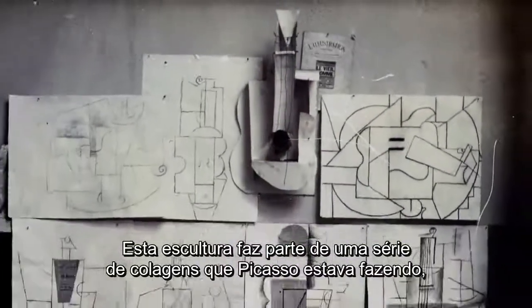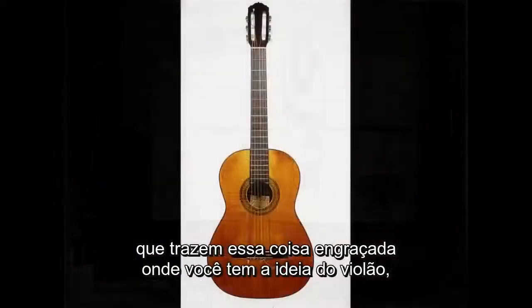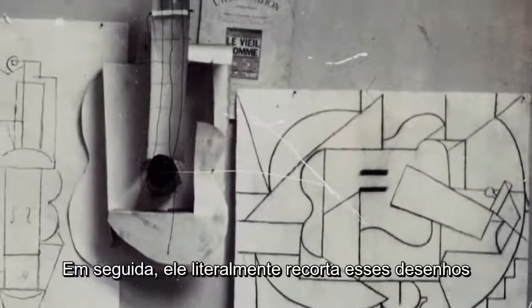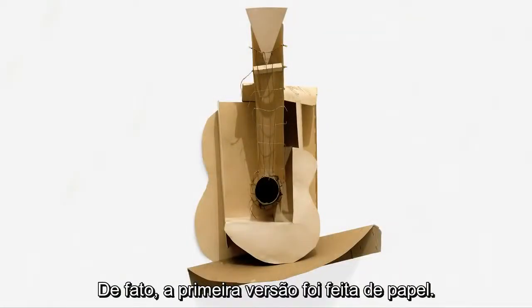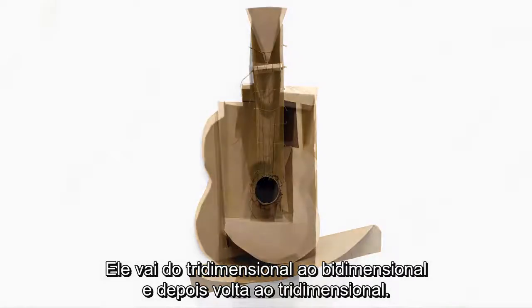This sculpture is actually coming out of a series of collages Picasso had been making. It's a fascinating progression: you have the guitar as a real three-dimensional object in the world, which he then collapses into the realm of drawing representing the thing in space, but then he literally cuts those things out and reconstructs it in three dimensions. In fact, the very first version was made out of paper — from three-dimensional to two-dimensional and then back to three-dimensional.